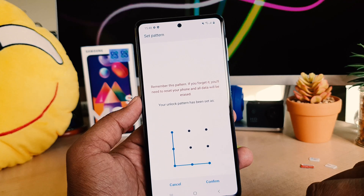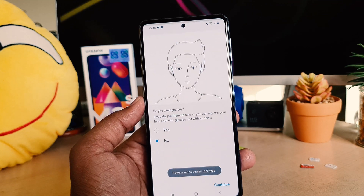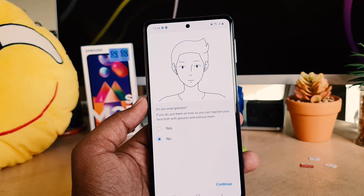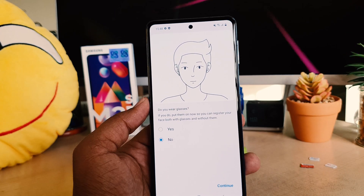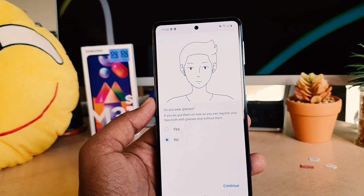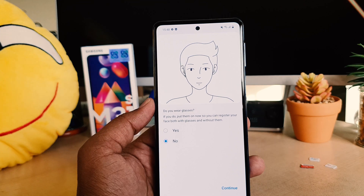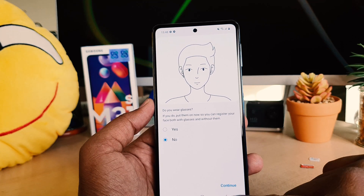I'm going to add the same pattern again and then click Confirm. After clicking Confirm, the device will give you an option: do you wear glasses? If you wear glasses all the time, click Yes. Right now I'm not wearing any glasses, so I'm going to click Continue.